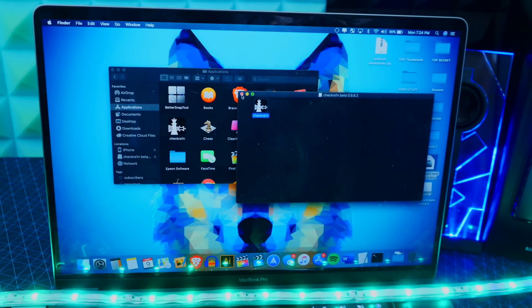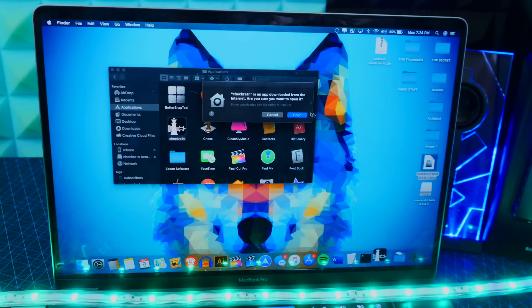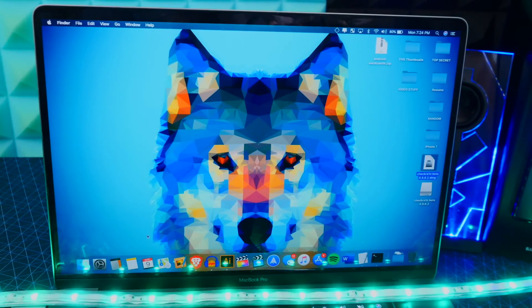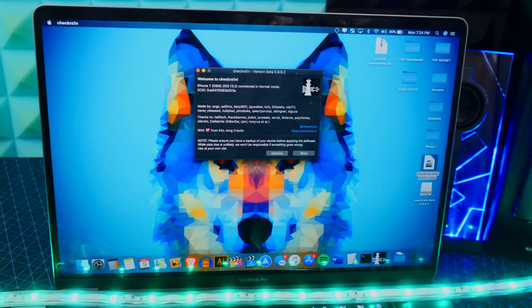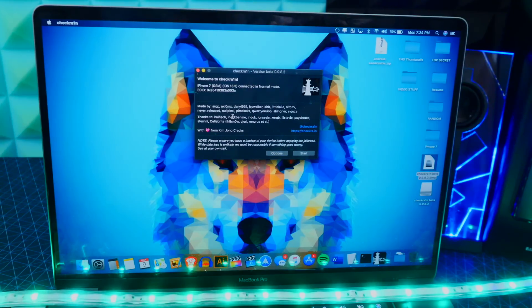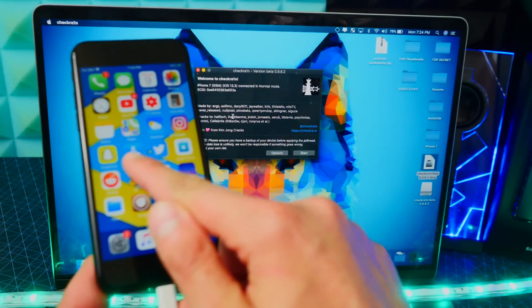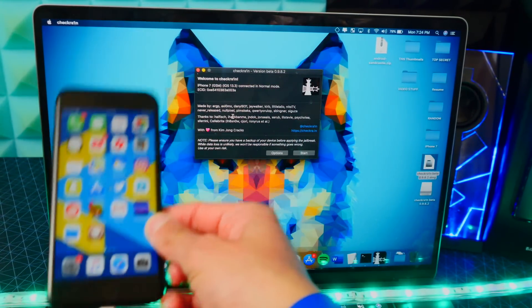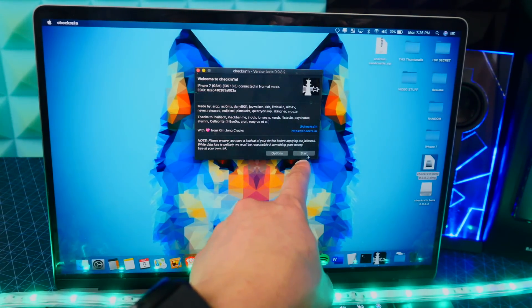All you want to do is drag and drop checkra1n into your Applications folder. Once that is done, right-click on the checkra1n jailbreak and click on Open. Make sure you put it in your Applications folder, otherwise it might not open up. Go back to the Applications folder and double-click on it. There is checkra1n — my device is detected. You do have to make sure your device is trusted, so once you plug in your device and it asks you to trust, make sure you tap on Trust and leave your device unlocked.